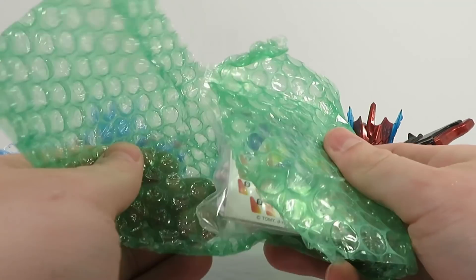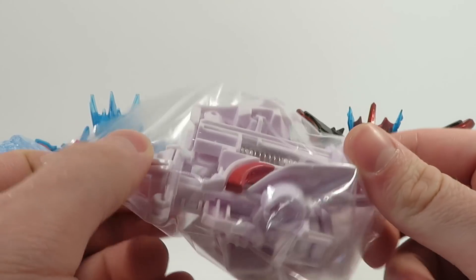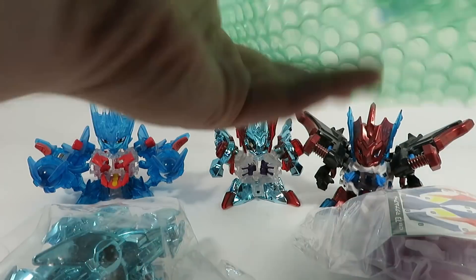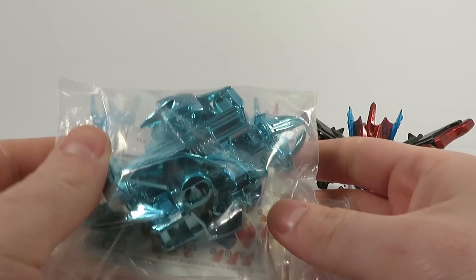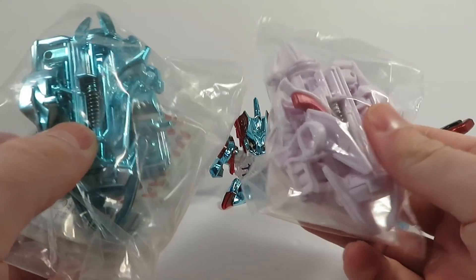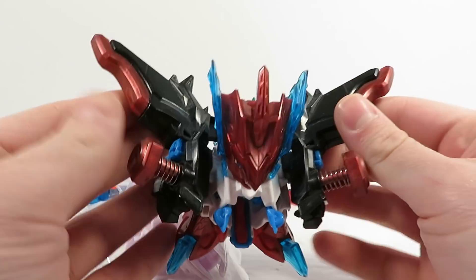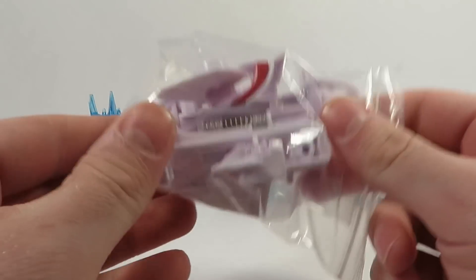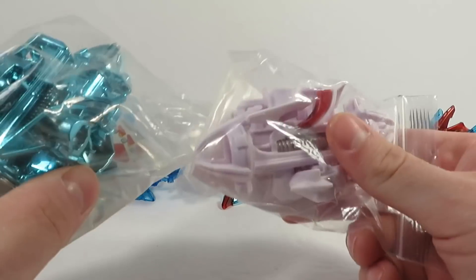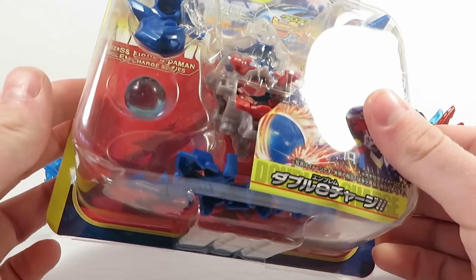Wonder if that was intentional on his end to decorate it. So you can see here we've got a set of regular Magnum Arms, and in the blue bubble wrap we've got blue chrome Magnum Arms. These are for some reason weirdly hard to come by. You can get the cannon arms quite easily, but Magnum Arms are just weirdly hard to find. So since I knew he'd be sending these, I went ahead and picked up a Rising Dracian to go with this.